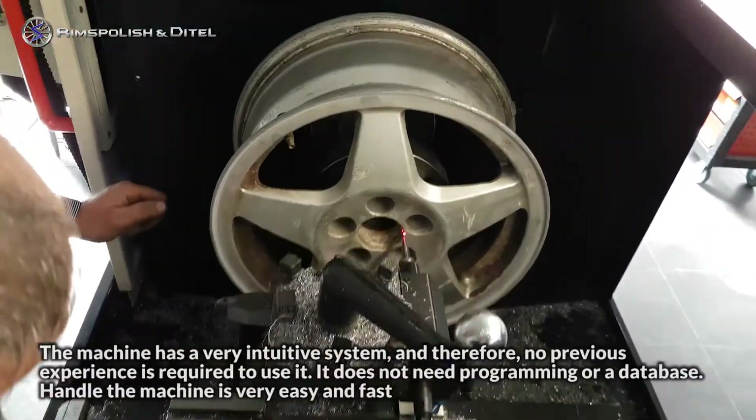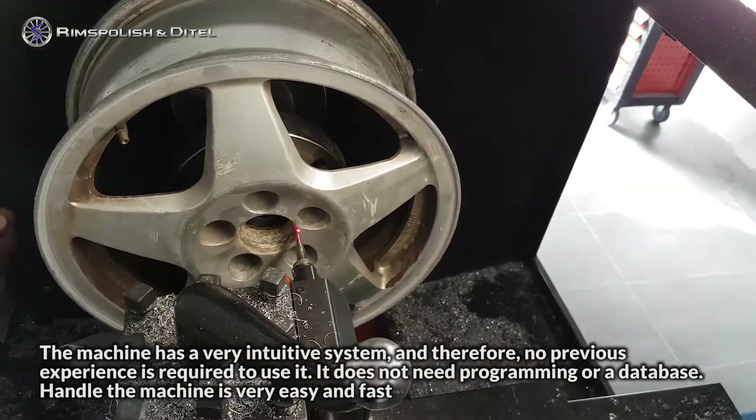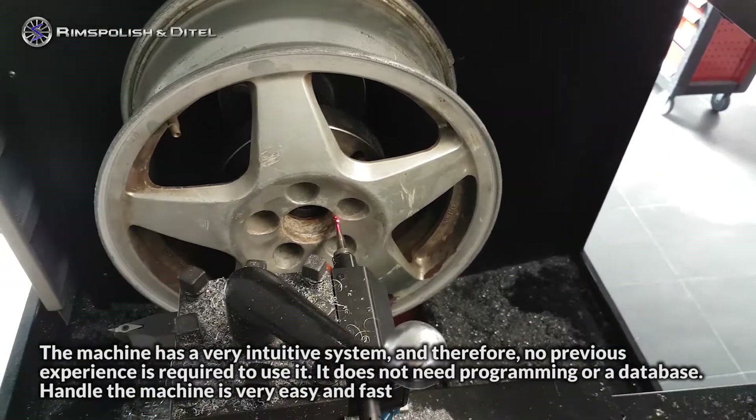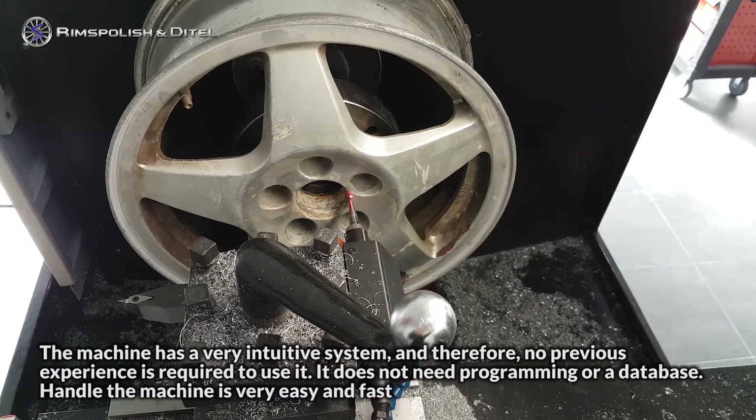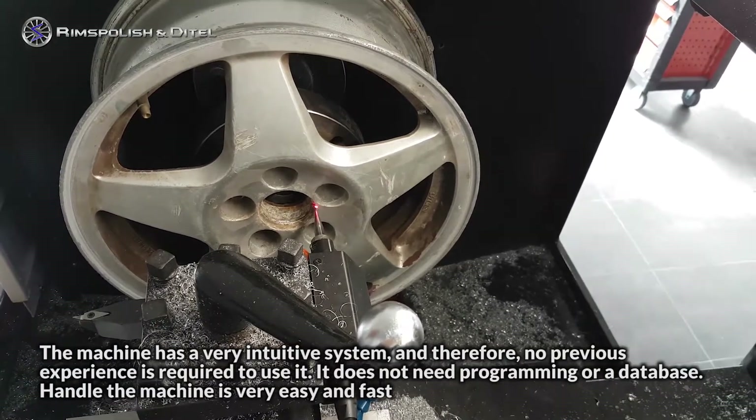The machine has a very intuitive system and therefore no previous experience is required to use it. It does not need programming or a database. Handling the machine is very easy and fast.